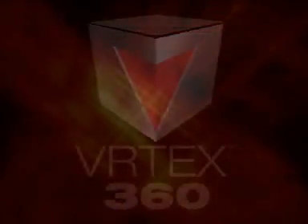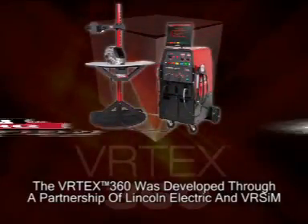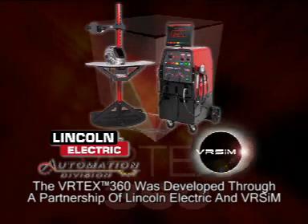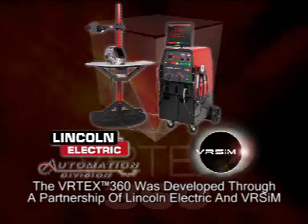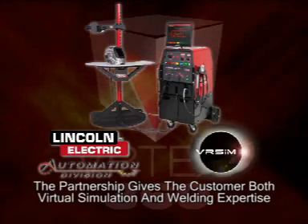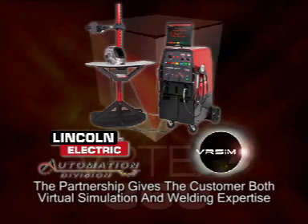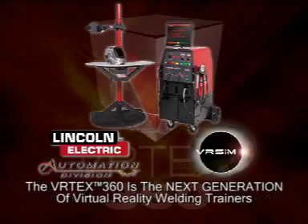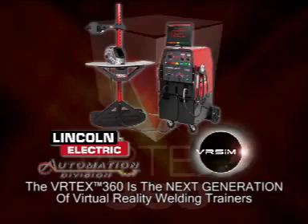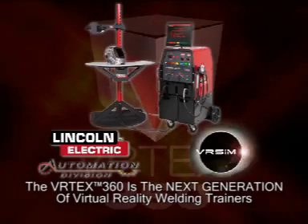The Vertex 360 was developed in partnership with VRSim. VRSim specializes in the field of simulation and has produced many types of simulations including flight and maintenance simulators. The Lincoln VRSim partnership is very unique in that it provides a combination of both virtual simulation and welding expertise. The Vertex 360 represents the next generation of virtual reality welding trainers and replaces the VRSim sim welder in the marketplace.